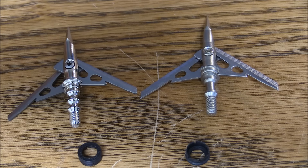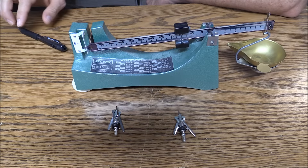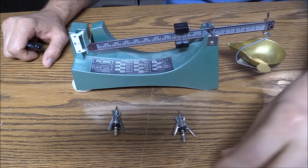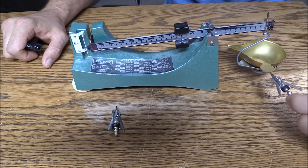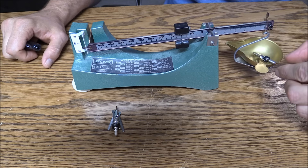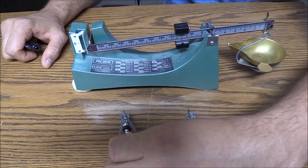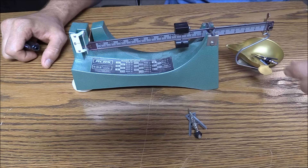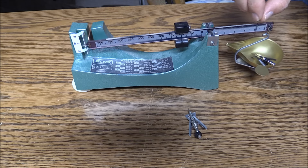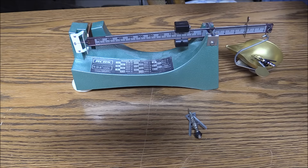So now let's see about weight — let's see if they weigh the 100 grains that they're supposed to. I've got the powder scale here. We're going to weigh each broadhead. These are supposed to be 100 grain broadheads. Starting with the knockoff — putting it on the scale — looks like it's just slightly under 100 grains. Now we'll try the Rage, the original Rage, and see how much it weighs. Looks like it's slightly more than 100 grains — looks like it's 102 grains.